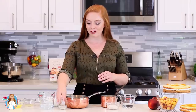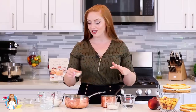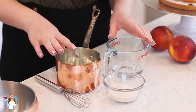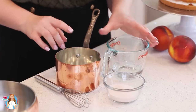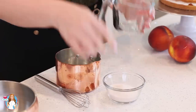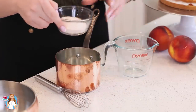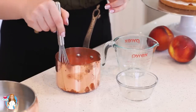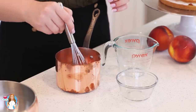Step two is our agar gelatin and sugar syrup. I've measured out some agar gelatin — this sets really quickly and at room temperature, so it's perfect for this recipe. Step three is our egg whites, which we'll place into a mixing bowl and then slowly add the sugar syrup with the agar and the peach jello. For the gelatin, I'm using a small saucepan — I've measured out a quarter cup of water and a quarter cup of peach jello. Stir that together and cook on the stovetop for a few minutes until the gelatin is completely dissolved.